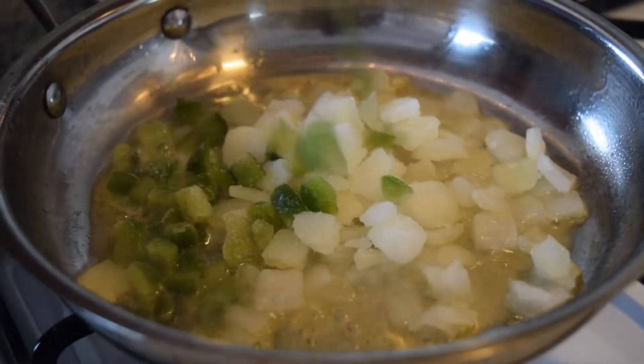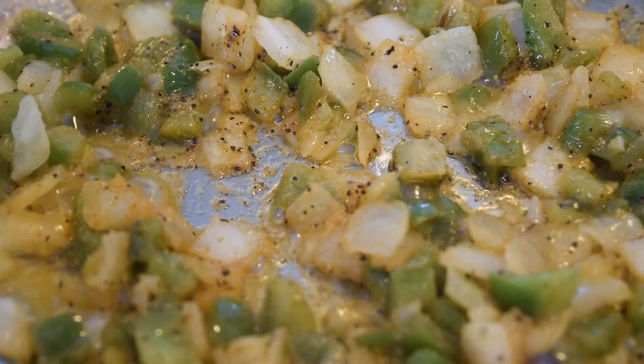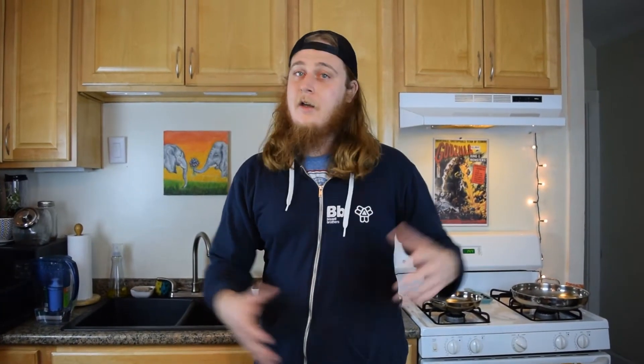For the onions and peppers, you throw that in a pan with a little bit of oil and a little bit of butter, sauté that, then put those things together and you get the finished thing.